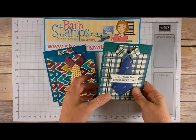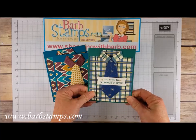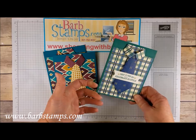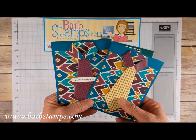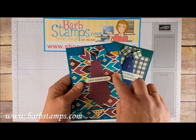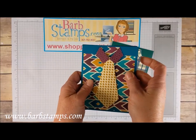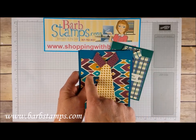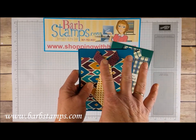Today I want to show you how to make these really cool dress shirt cards for guys, for birthdays or Father's Day, or whatever occasion you might need a dress shirt card for — maybe a retirement. Here are a couple that I made a number of years ago with some other papers that we used to sell. You'll notice that this card the collar is the same pattern as the card itself. This one is the opposite side — the pattern on the opposite side of this is this piece here. I'm going to show you both ways to do that.